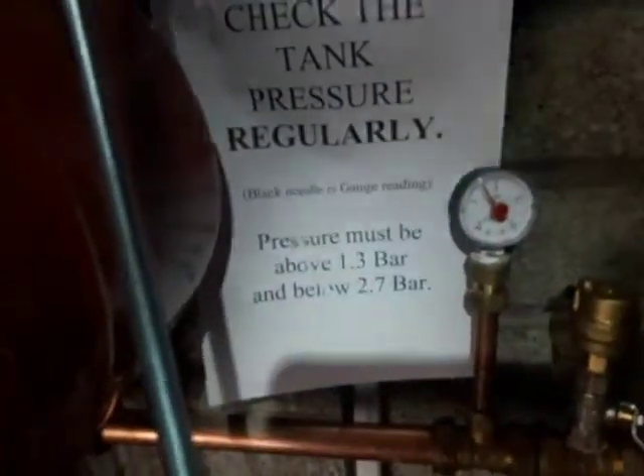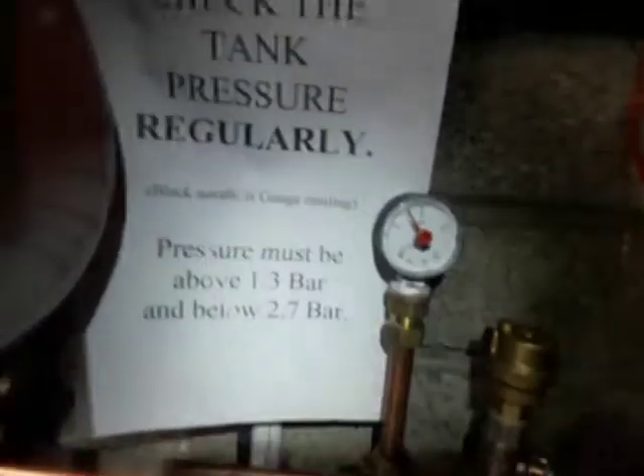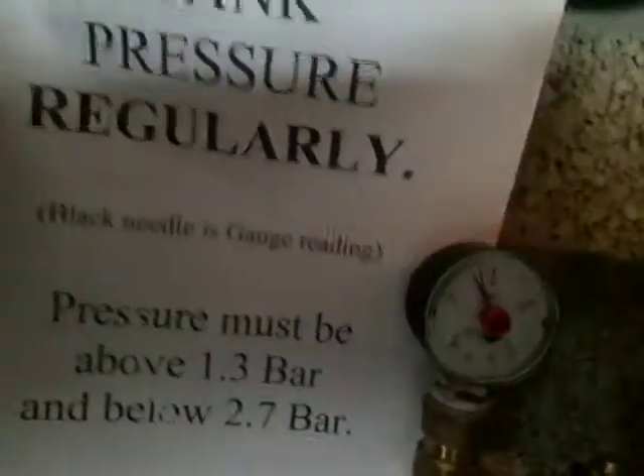We have a hot side over here and the pressure gauge is beside this red tank. The notice says to check it regularly and make sure it's above 1.3 — it's now at 1.6 — and below 2.7 bar. If that pressure drops we need to fill it using this filler valve system here. There are two black valves and we open the two — one up top and one down here by the gauge — and we'll see this pressure start to rise. That's how to fill and check the pressure on the hot side.